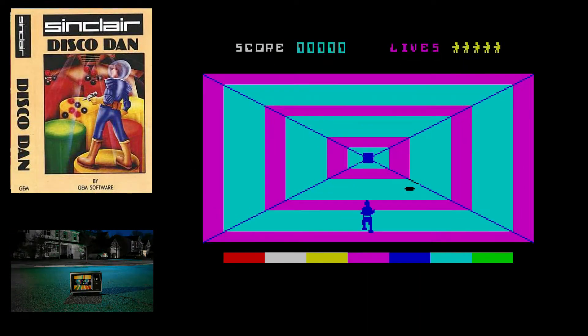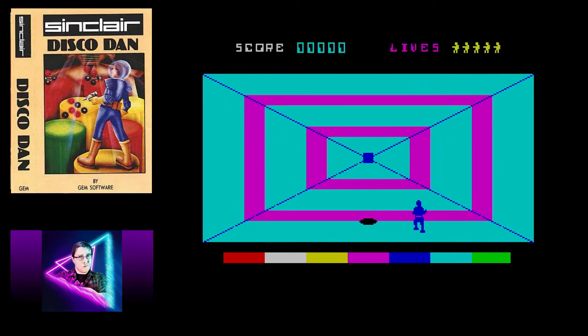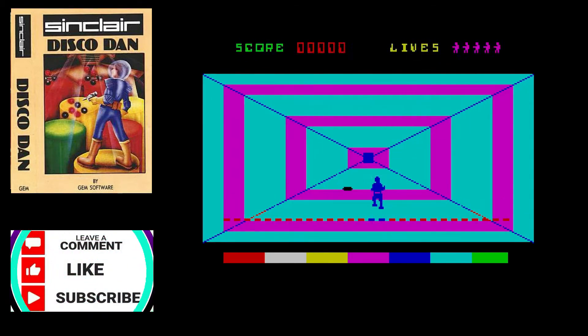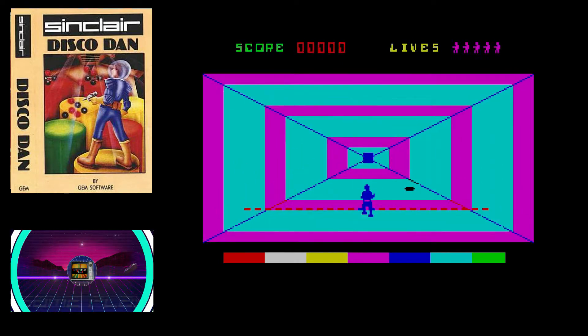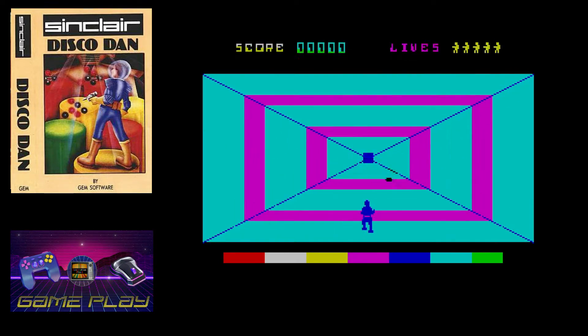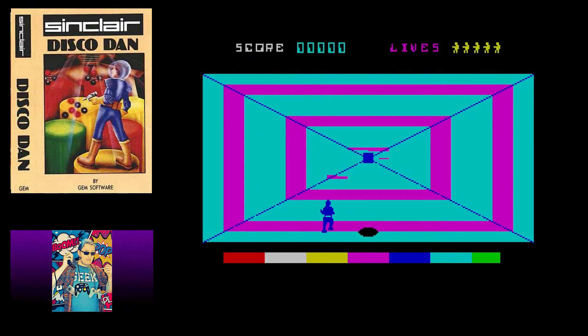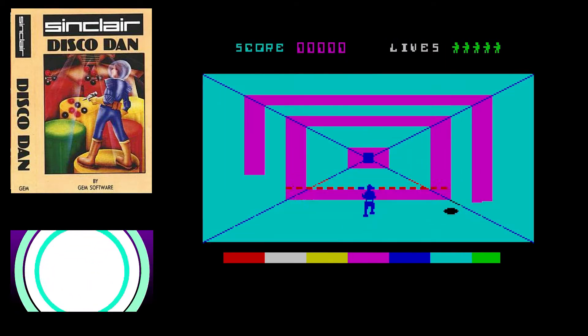Not every game can be a banger, as the kids might say, and Disco Dan unfortunately was one of those truly bad games released for the ZX Spectrum. Many ZX Spectrum games from the 8-bit era had multiple stages with varying gameplay just to break up the monotony and make a game a little bit more interesting. Disco Dan however had only two such gameplay changes.